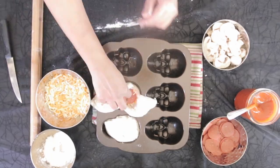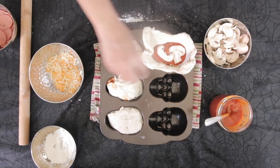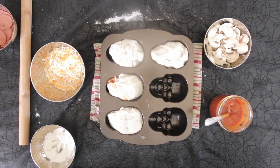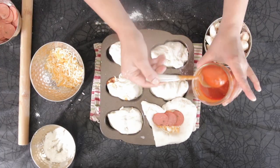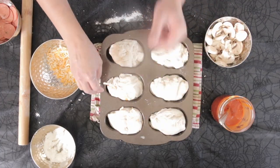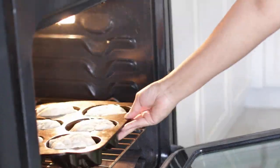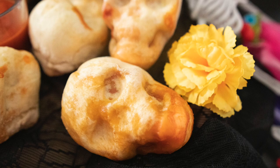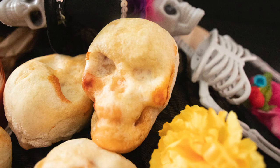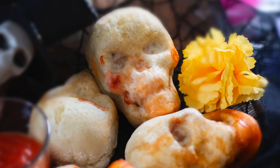I'm going to finish doing the rest of the pizza skulls, and then these are going to be baked in my 350 degree oven. I like to bake them for at least half an hour. Make sure they are completely cooled before you turn them out. These pizza skulls are amazing — when you break them apart they're full of all the pizza goodness. This is going to be a huge crowd pleaser. Enjoy!